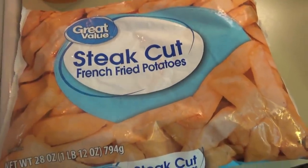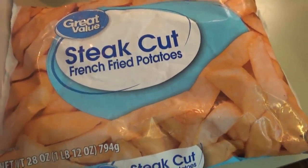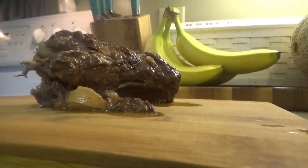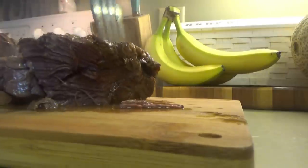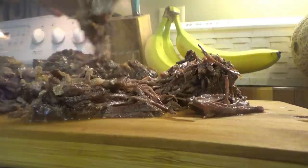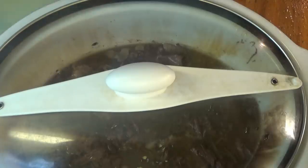Many hours later the roast is done. We're going to make french fries to go with it, and while they're cooking we're going to shred up the roast. This is very hard — it's completely falling apart when I pick it up, which means it's going to be good. That was easy. Now we're just going to put it back in the slow cooker with the juices that are still in there, and it'll stay in there until the french fries are done.